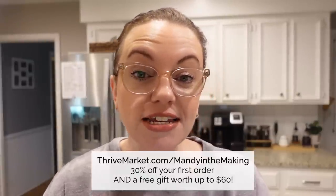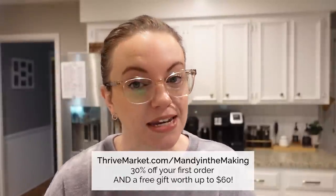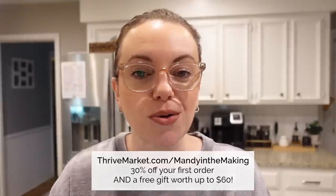Thank y'all for watching. Don't forget, if you haven't yet checked out Thrive Market, go to thrivemarket.com/mandyinthemaking - with your first order you're going to save 30% and get a free gift worth up to $60. See y'all next time, bye.